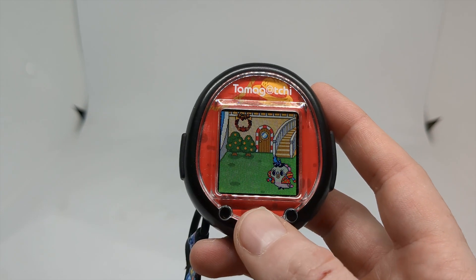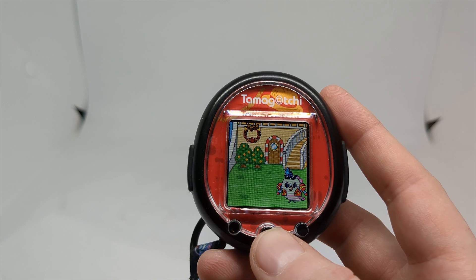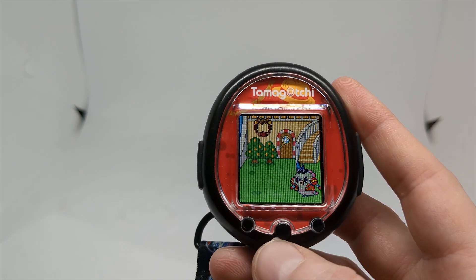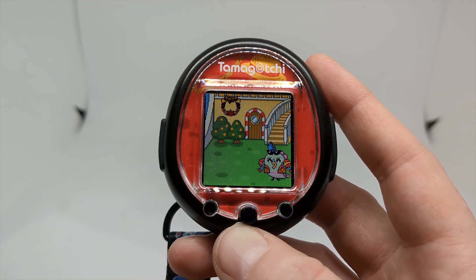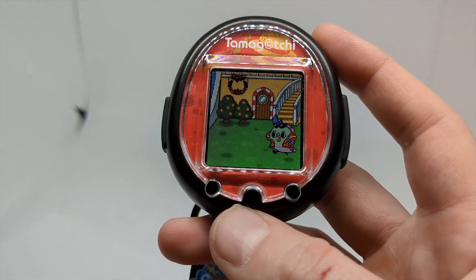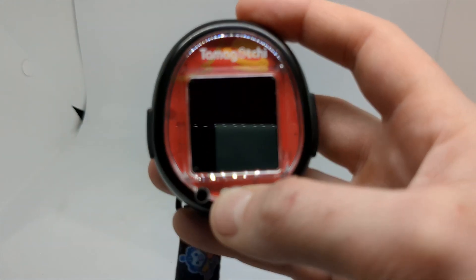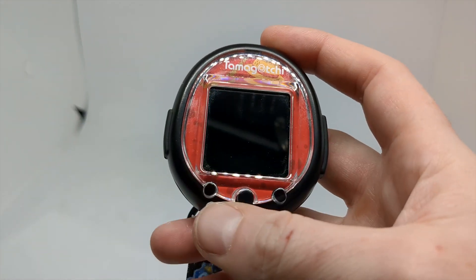So when I picked up my Smart again, I was wondering: can I still enjoy it now that the Tamagotchi Uni has improved on so many functions and features? I was pleasantly surprised — yes, I still very much adore the Tamagotchi Smart.